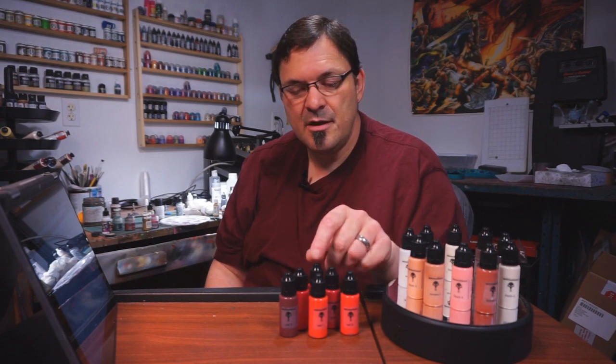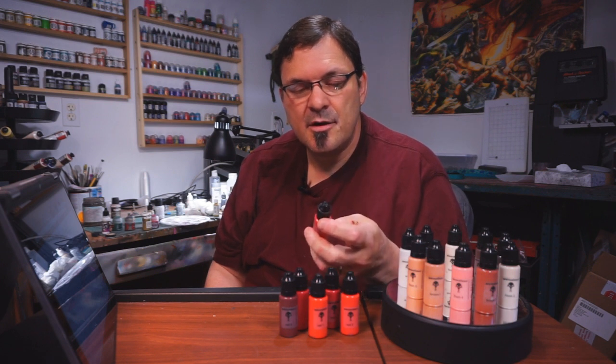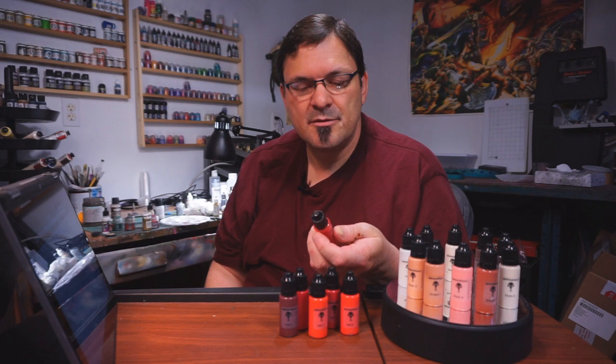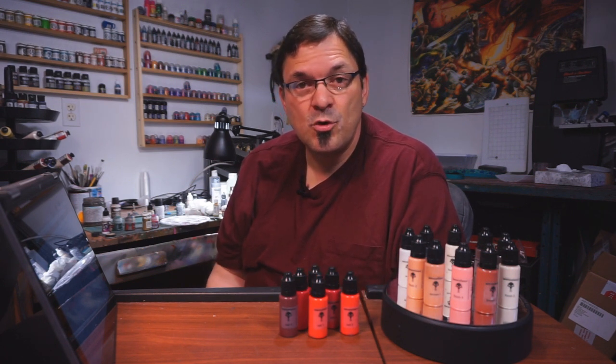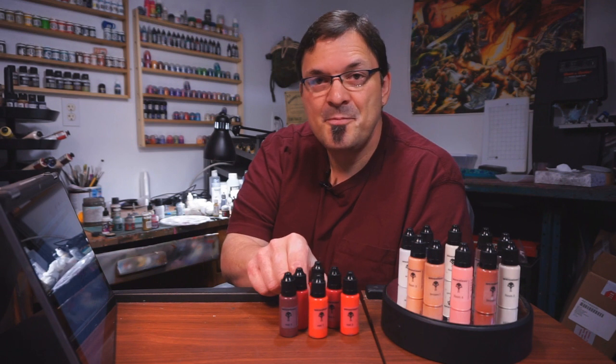And that is a new line of paints called War Colors. These come from a brand new company — really an individual. It's a product by Poison. I don't know if that's what he goes by, but when I first ran across him on Cool Mini or Not, he was going by the name Poison. I think the original idea was these paints were going to be called Poison as well, and people said that maybe that's not the best name for a paint.